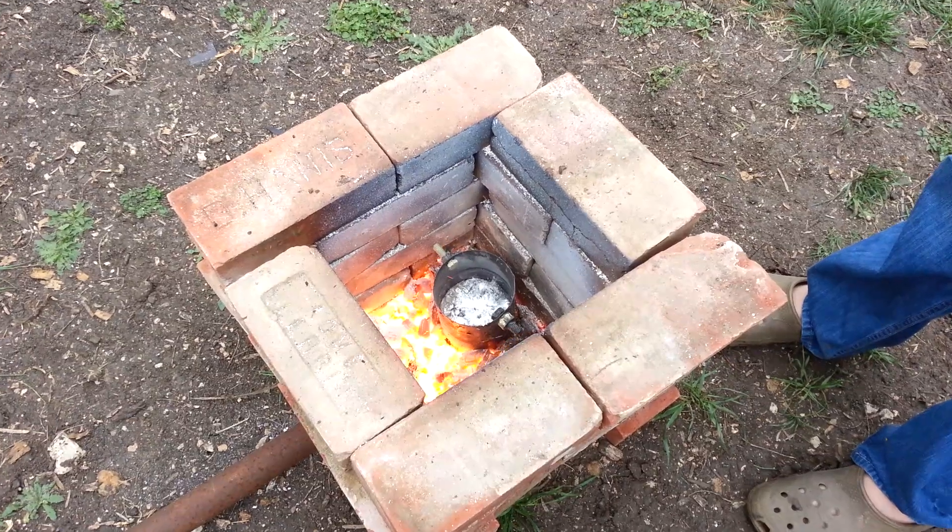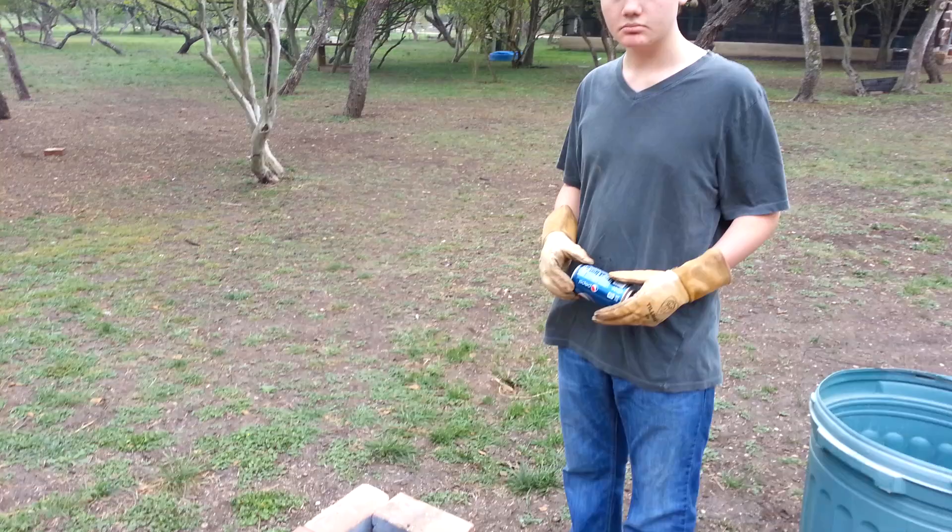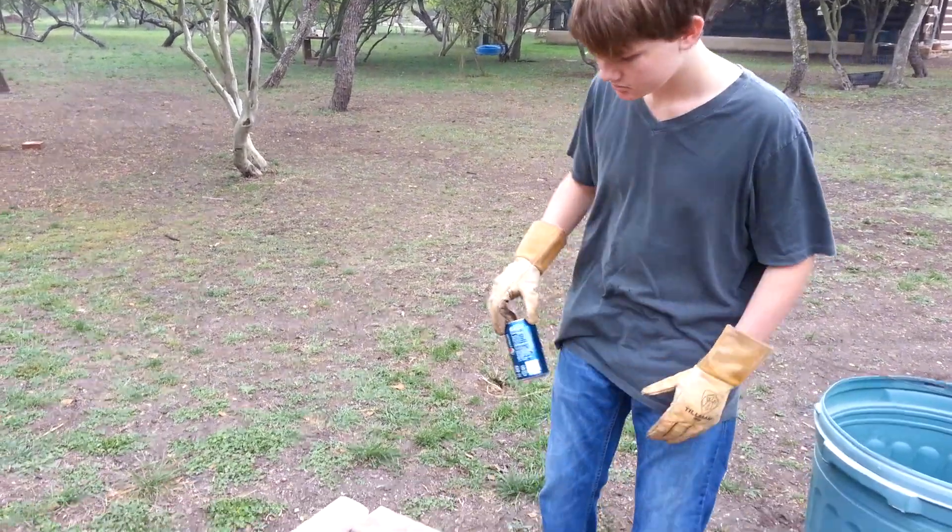He already has quite a bit of aluminum down in there, but we're going to demonstrate how quickly an aluminum can will melt in the crucible. Alright, son.